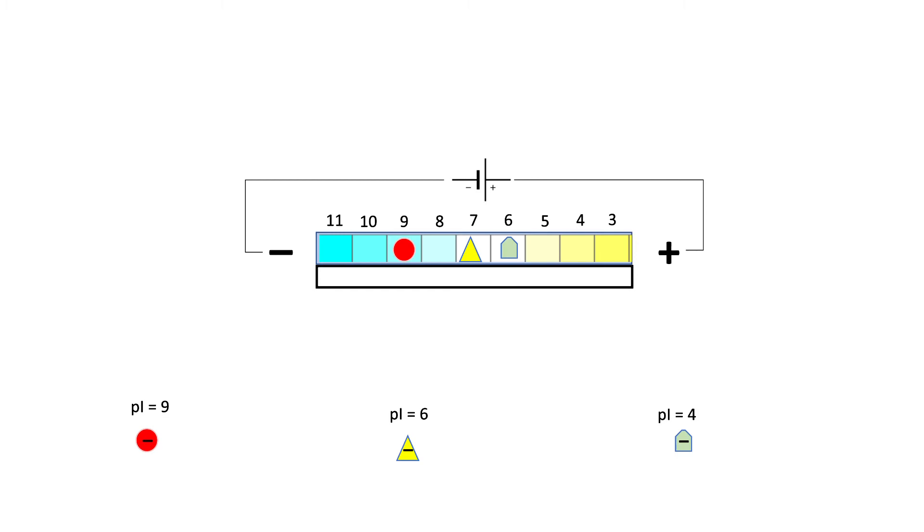The proteins keep moving until they reach a region where the pH matches their pI. When the first protein reaches the region where pH is 9, its charge becomes zero and it stops. The other two keep moving. When pH is 6, the second protein becomes neutral — an isoelectric species or zwitterion — and it stops. The third protein keeps moving until it reaches the region where pH is 4 and it too stops. All three proteins have been separated purely on the basis of their pI. This technique is called isoelectric focusing, or IEF.